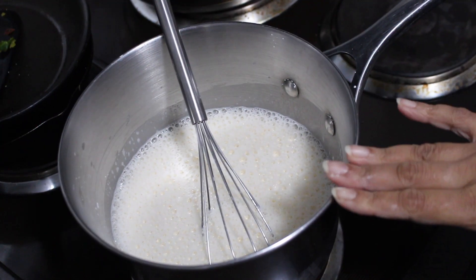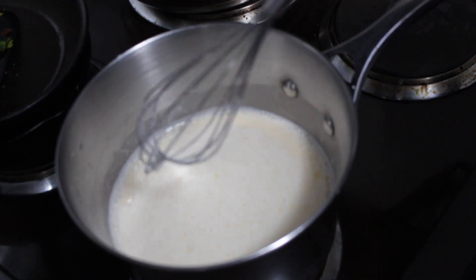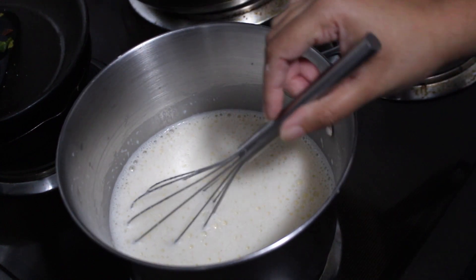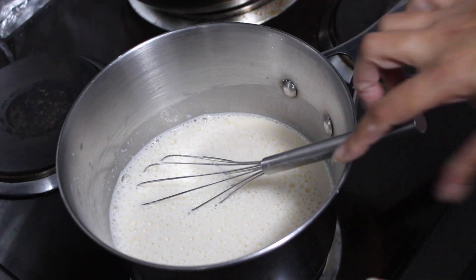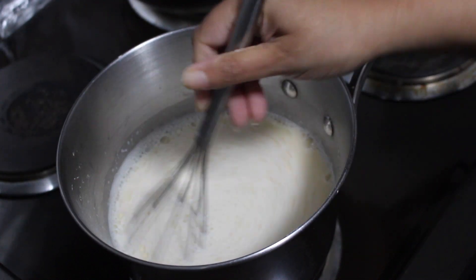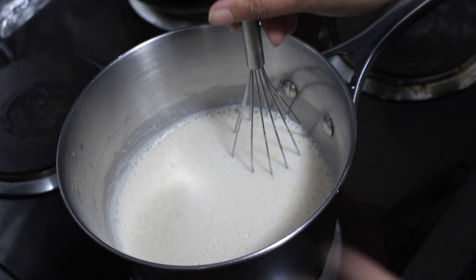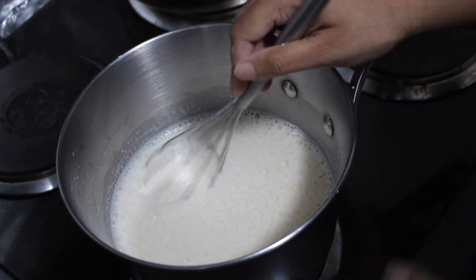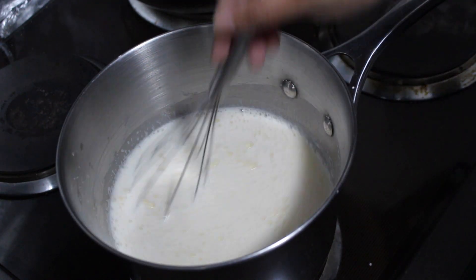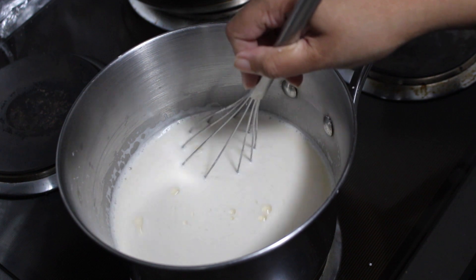Once you've reached that stage, you're ready to take the pot onto your stovetop. Place your custard over medium heat and bring it to a boil, stirring constantly. I'm using a whisk to make sure everything stays nice, velvety, and smooth without any lumps. You don't want to leave this unattended — you've got to keep stirring constantly. The entire process takes approximately 15 minutes.